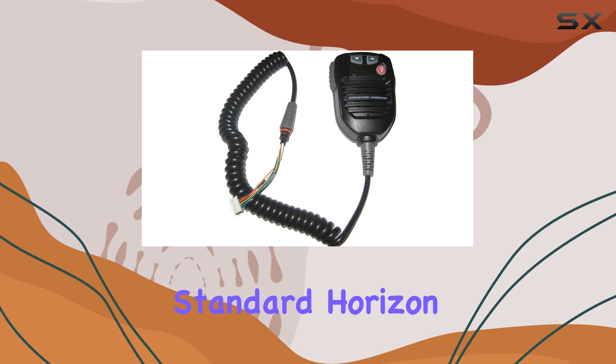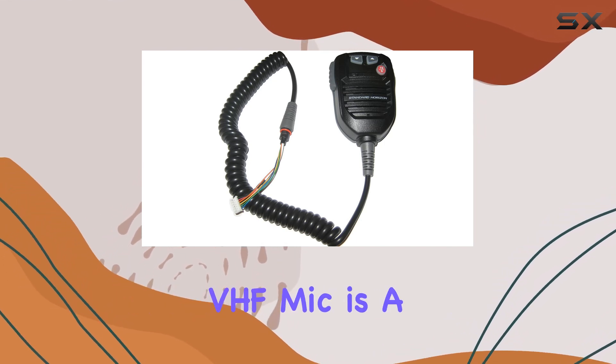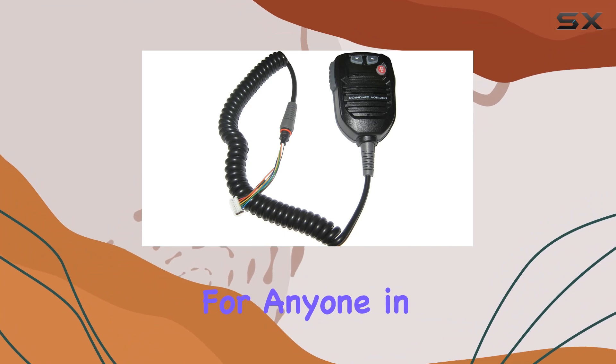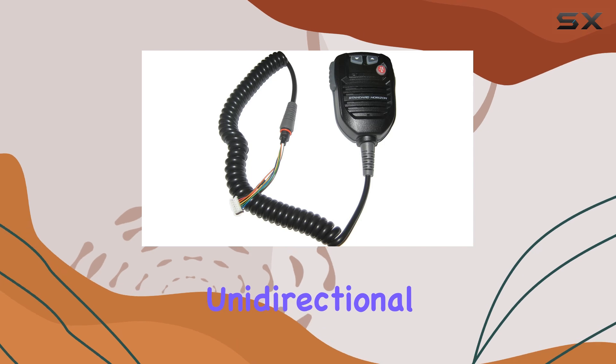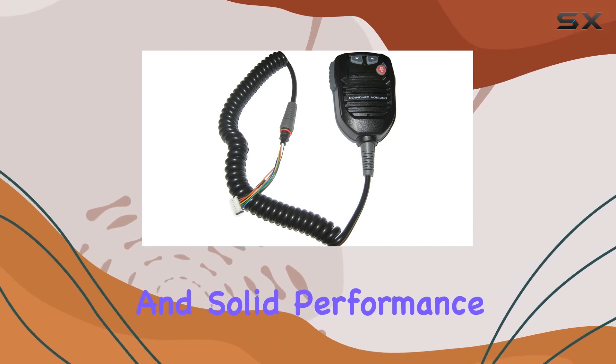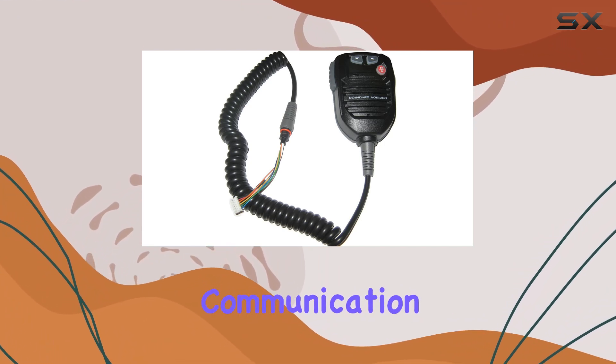Overall, the Standard Horizon CS2308402 replacement VHF mic is a reliable option for anyone in need of clear and dependable communication. Its XLR connectivity, unidirectional polar pattern, and solid performance make it a great choice for marine use or any situation where clear communication is essential.